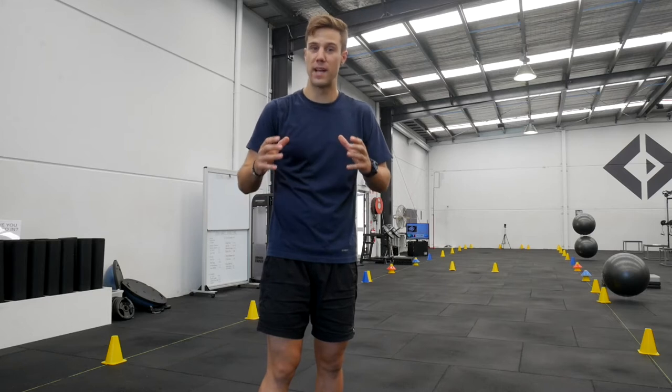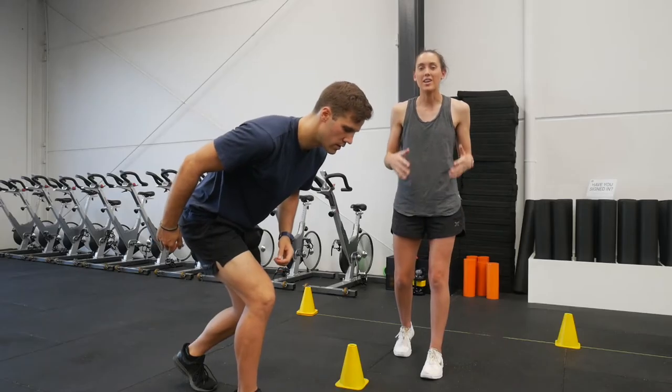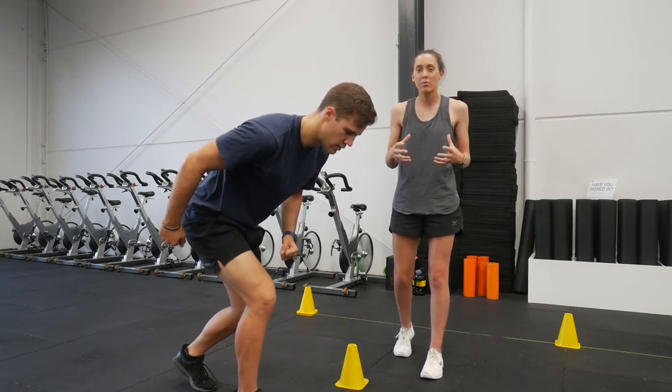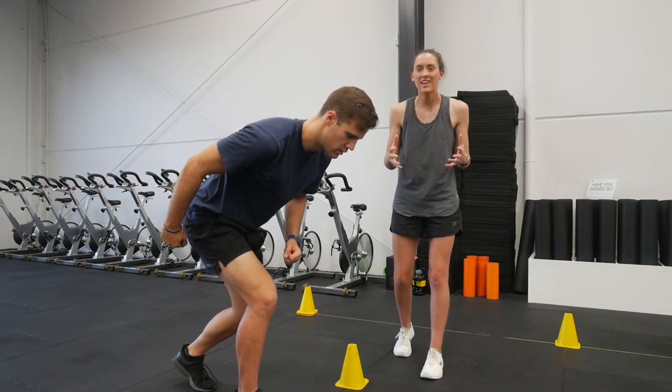In pretty much every sport, speed kills. The athlete who can get to the ball or close down a space first is in the box seat. Acceleration in particular is what wins games. The ability to explode in your first three or four steps is the difference between winning and losing.